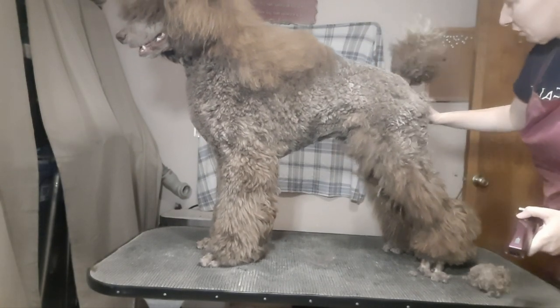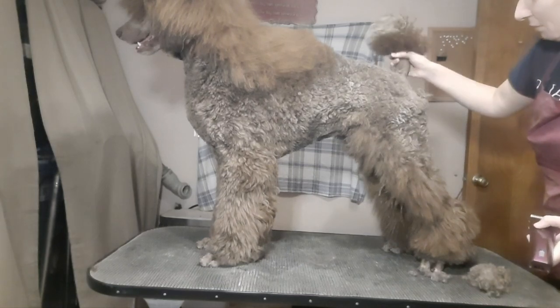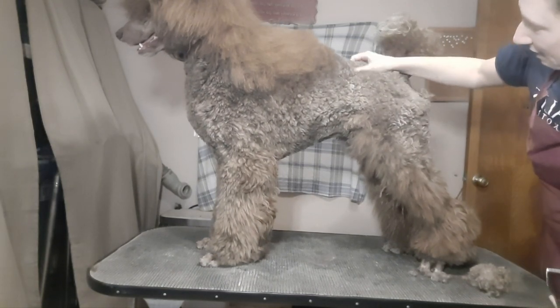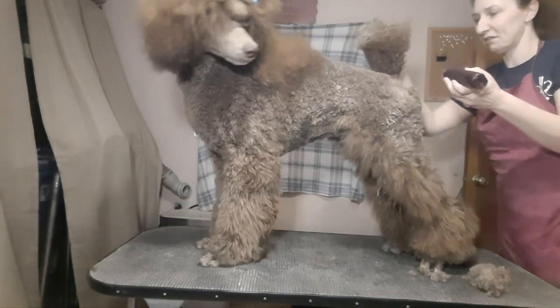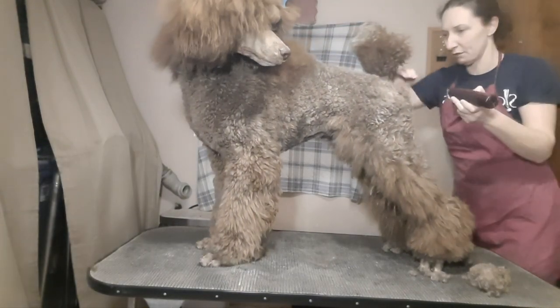It's important to note: his rosettes are not going to look right going directly from puppy coat into Continental, because this has just been scissored for a show. So that's all going to be fairly short, and it's going to have an odd angle to it.